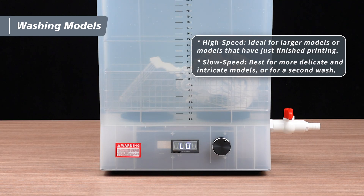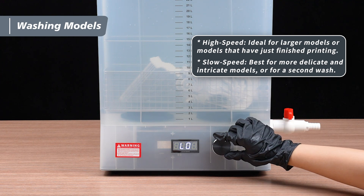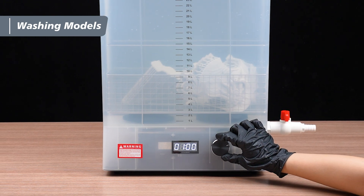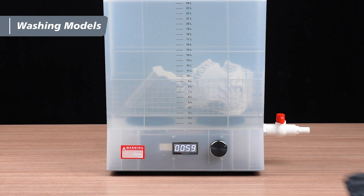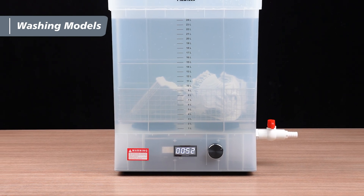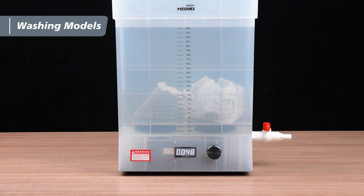Next, use the dial to set the wash speed and time. Start by turning the dial to select the wash speed, then push the dial to set the speed, and turn it to adjust the wash time. We recommend a maximum wash time of 1 minute. If any resin remains on the model, simply repeat the process until it's completely clean.